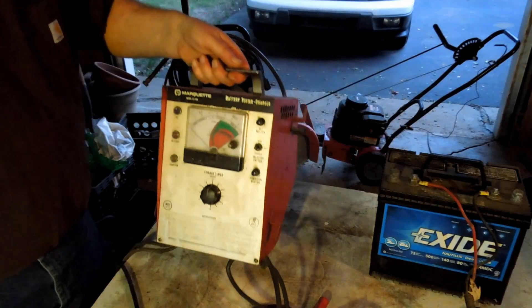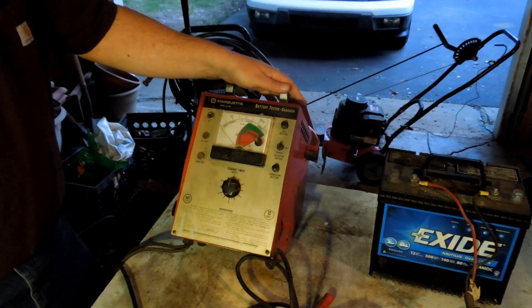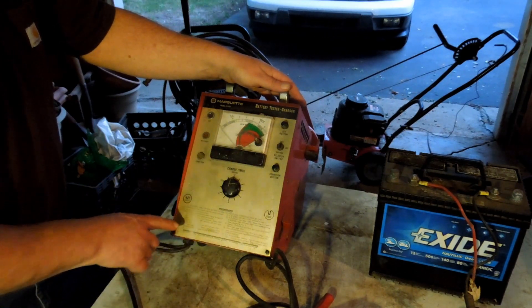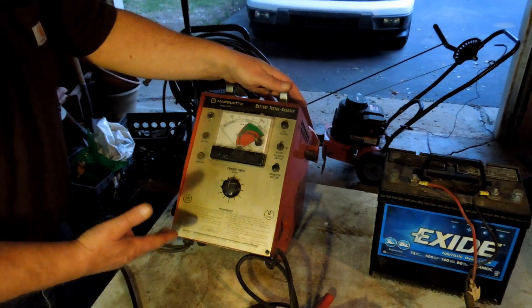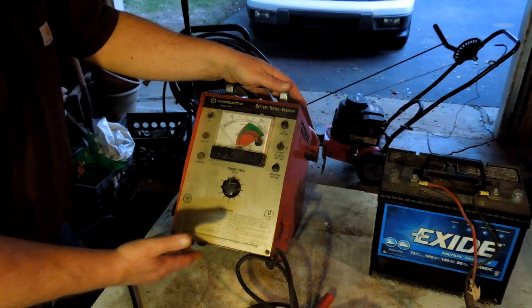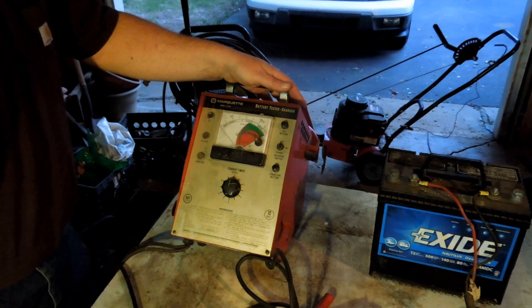I picked this up at an estate sale. It was $15. It weighs about 30 pounds and it's got a massive transformer in it. I'm reasonably certain that the wiring works, but it would be nice to know what these letters actually are. I found a picture on eBay, but the picture was too corrupted to be able to read it. Buying another one just to maybe read the plate just didn't seem to make any sense.